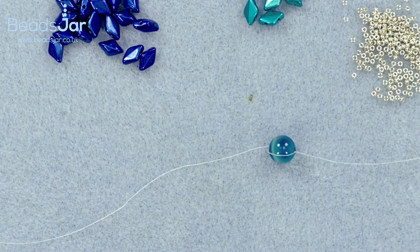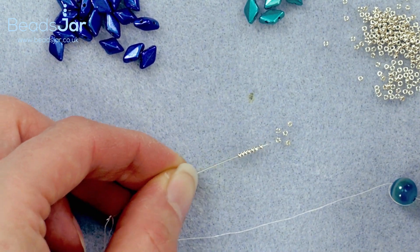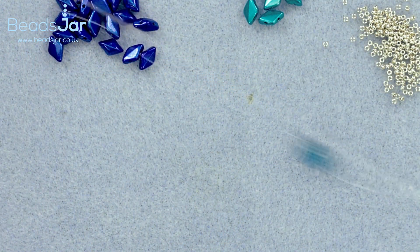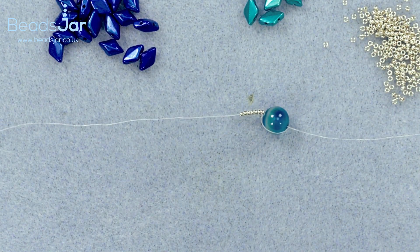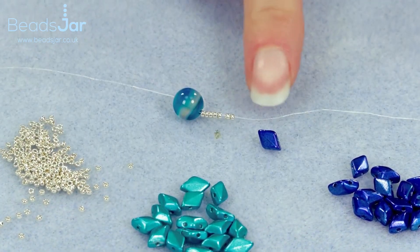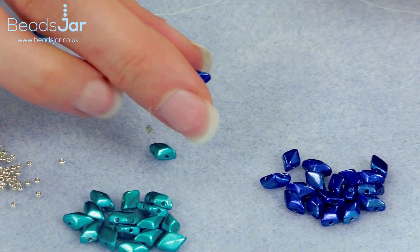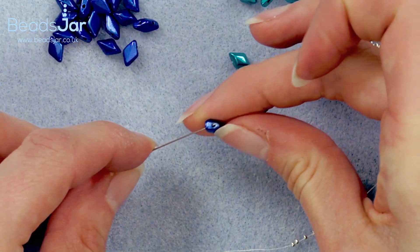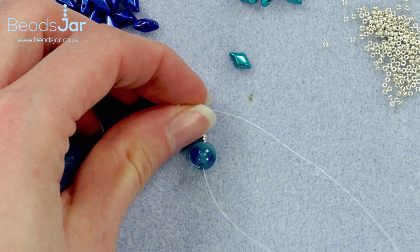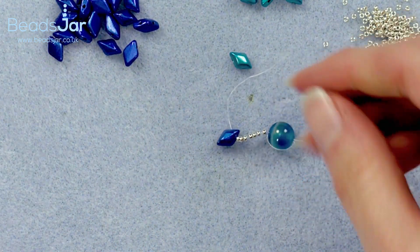Now pick up seven of your Miyuki seed beads onto your needle and take them down the thread to the starting bead. The main colour in this bracelet is going to be the dark blue Gem Duo, which will run through the centre, and either side we're going to have the lovely turquoise. Start by threading your first Gem Duo, going through it down to the starting bead. At first this can be a bit confusing because they don't sit exactly how we want them, but that will very quickly change.